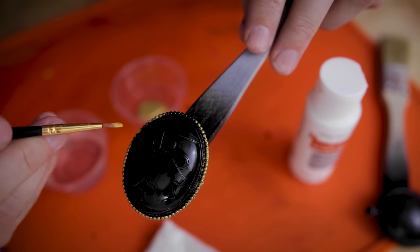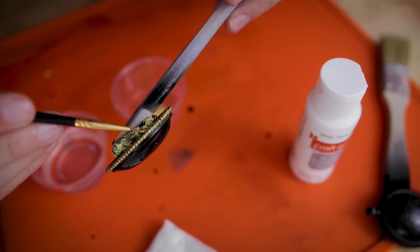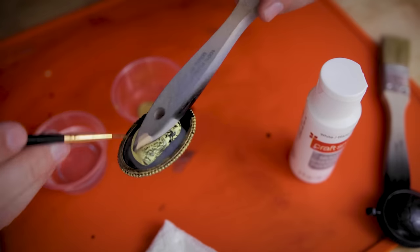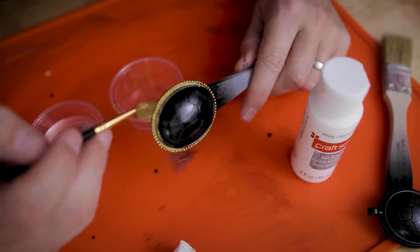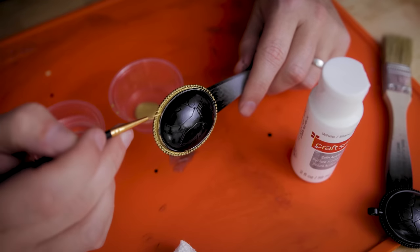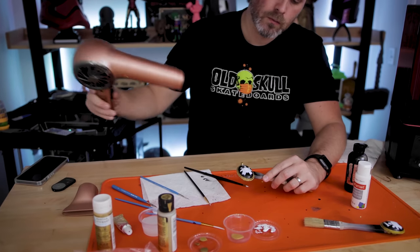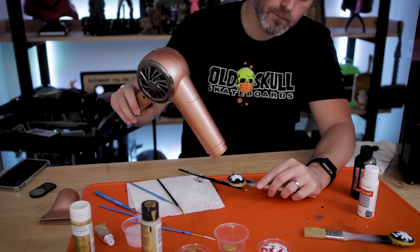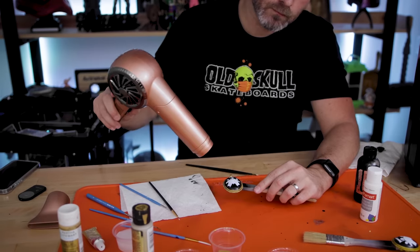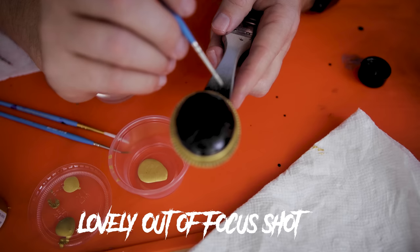Once that dries, we can start applying the gold details. I had a few different gold paint options to work with here. I ended up using Martha Stewart's acrylic gold paint. Normally I would use some gold rub and buff for a prop like this, but I was nervous it would get into the black stone area. Since I am using acrylic paints, I'm going to have to do multiple passes at this, and I am using a hairdryer to help speed up the curing process. Now that we've got the gold painted, I can go back through and touch up any of the details I need to with the black paint.